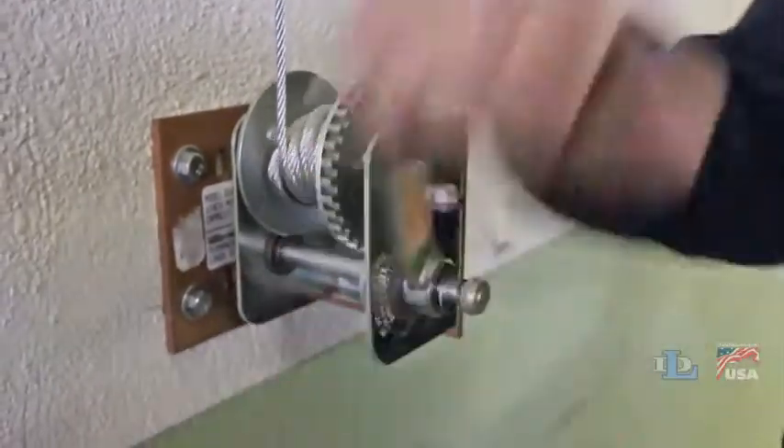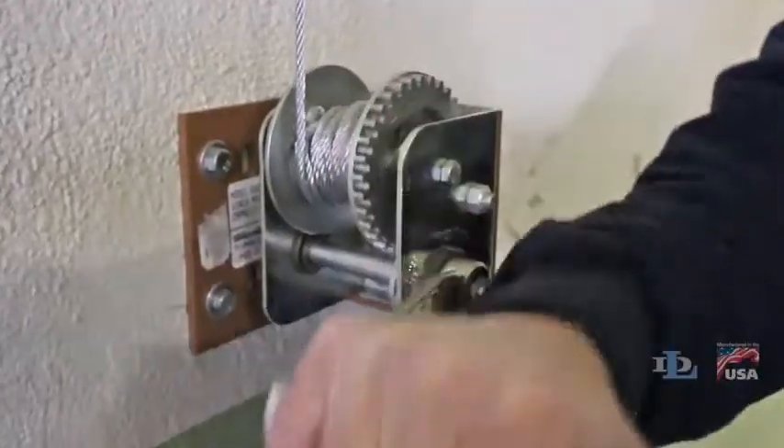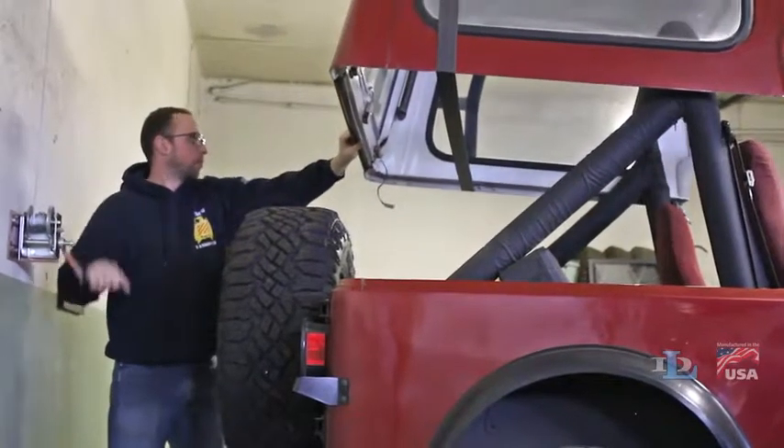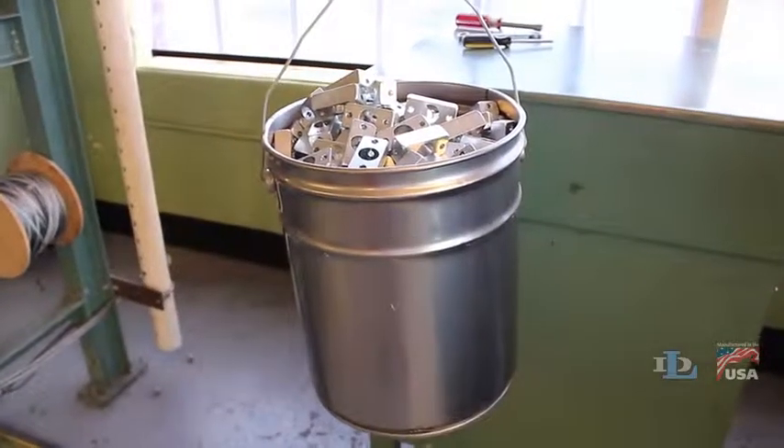The operator can simply crank the handle clockwise to raise the load or counterclockwise to lower the load. When cranking stops, the load stops and is held in place automatically.